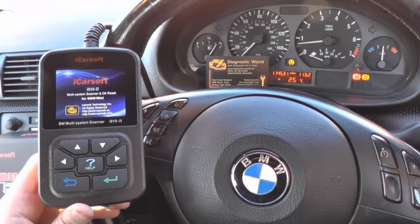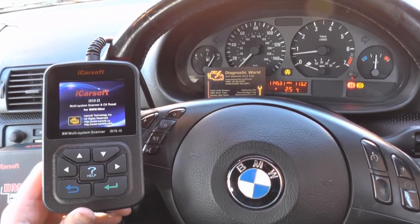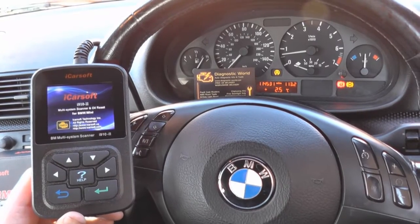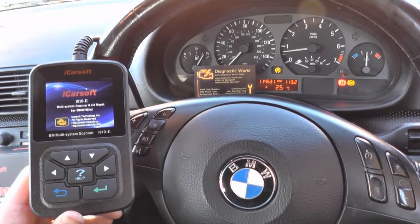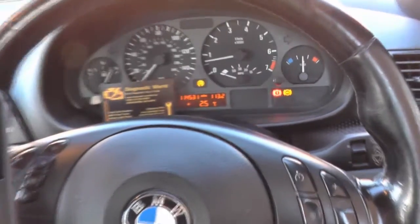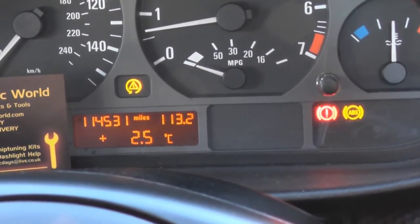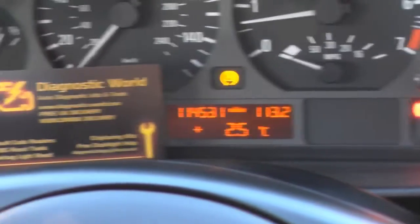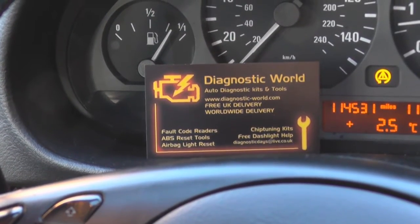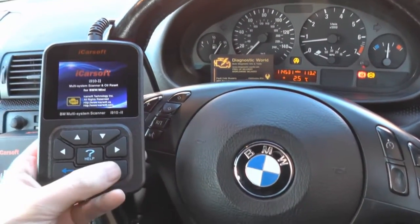I want to share with you the iCarSoft i9102 and we're going to show diagnosing and hopefully resetting this ABS warning light on our BMW. The lights are lit up like a Christmas tree - we've got the ABS light, the brake light, and also the traction control light. If you're interested in this kit you can pick it up on Diagnostic World at www.diagnostic-world.com or click the link directly below this video.